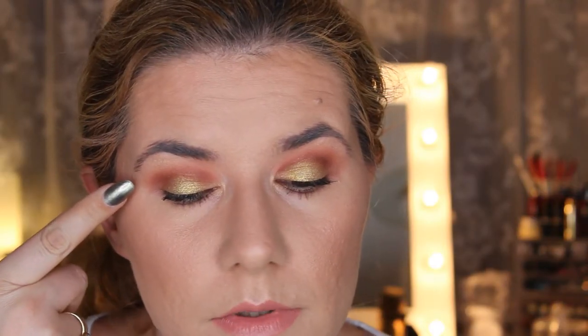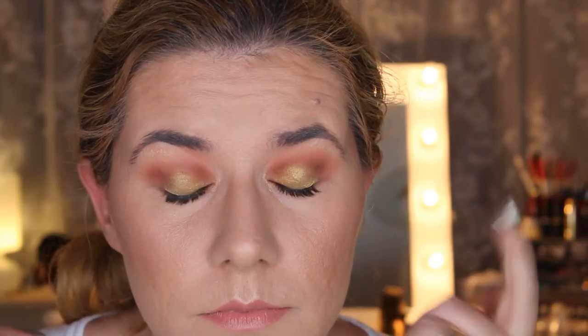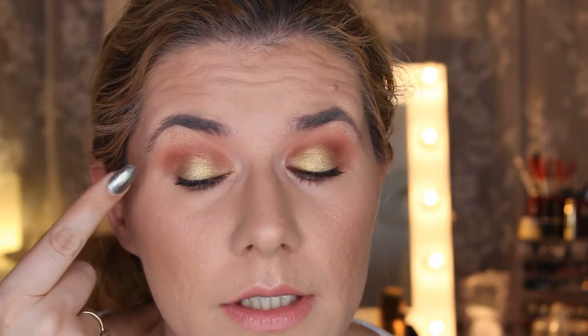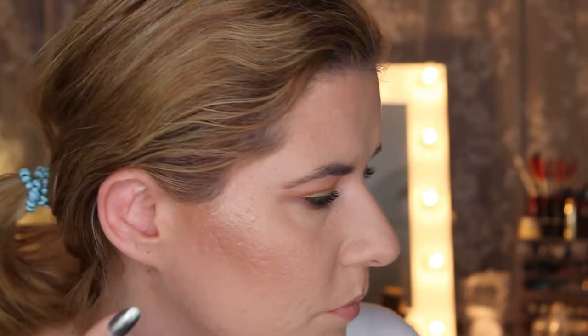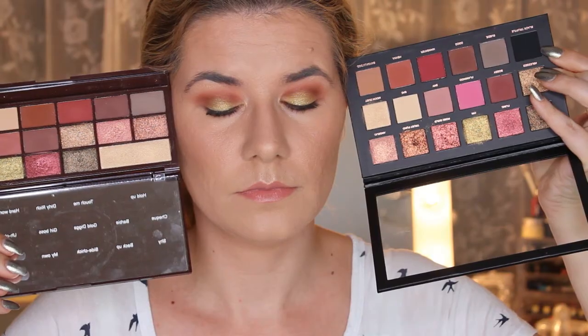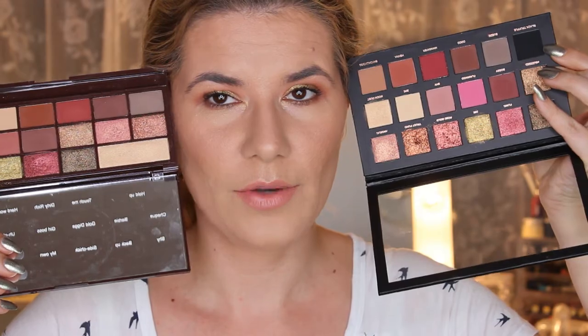After adding mascara, here are the finished looks side by side — I Heart Makeup on one side, Huda Beauty on the other. As you can see, I have a lot of gold eyeshadow under my eye — I tried to clean that but it didn't work. I think the I Heart Makeup gold shade works better if you wet the brush.